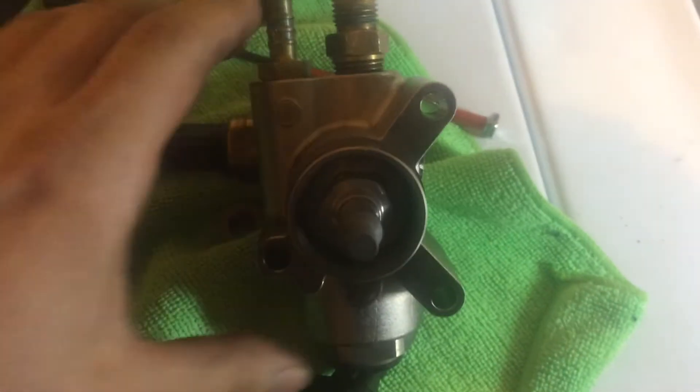Ready to go in. Torqued it down to 40. Now I'm gonna reassemble everything, and this is what it looks like so far.